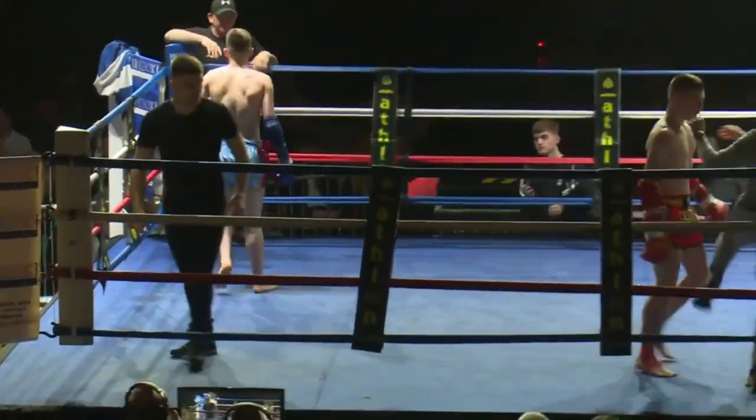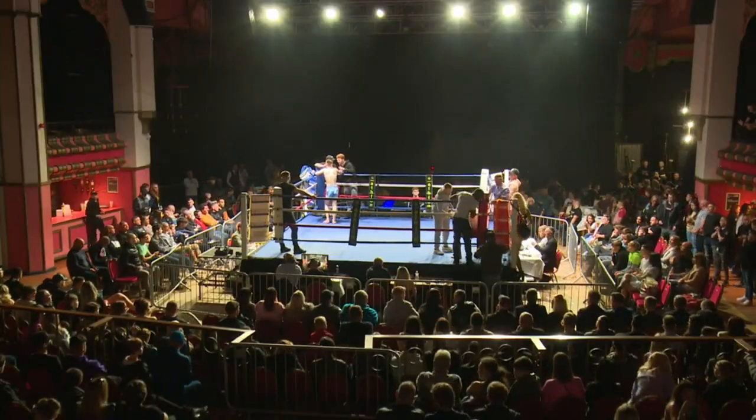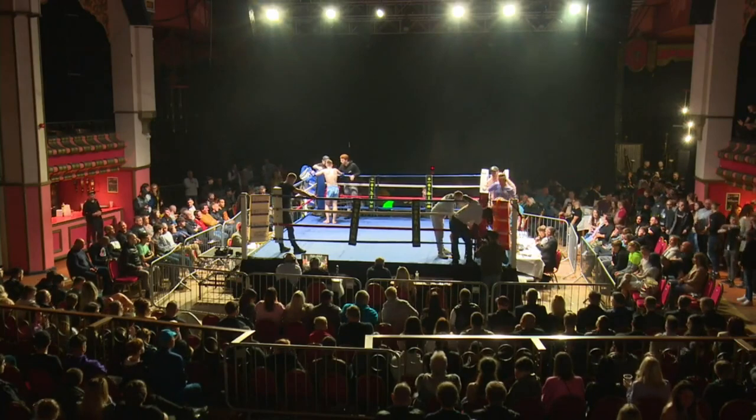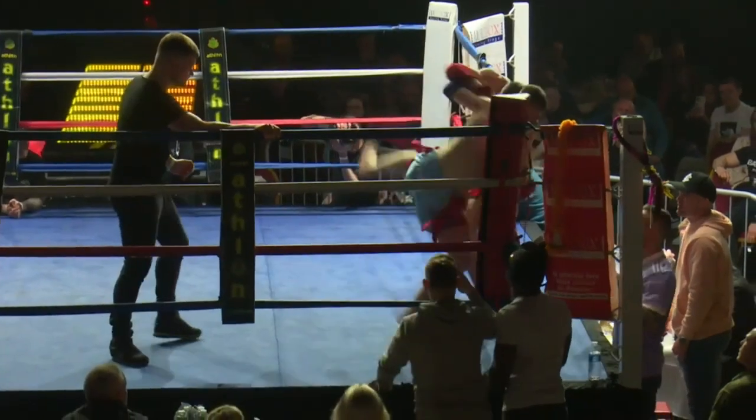Great opening round there from the red corner. It is a good round — he just needs to calm himself a little bit. The occasion gets to him. He wants it — you're not going to over-want something. So we'll see. Here's some of the action.